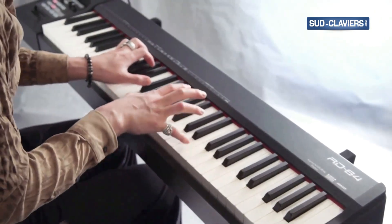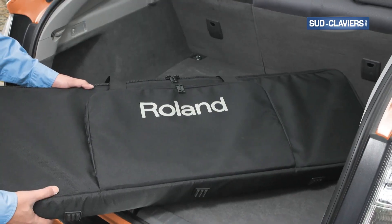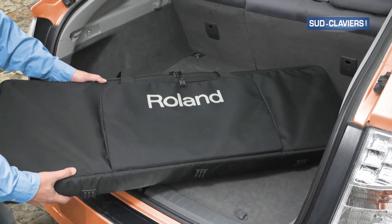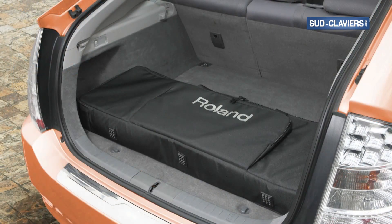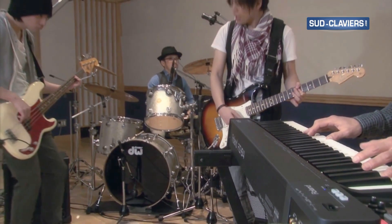With the RD64, gigging musicians have access to a compact, weighted action stage piano that's as easy to transport as a synthesizer. The streamlined, lightweight body fits easily into small vehicles and requires little space on crowded stages.